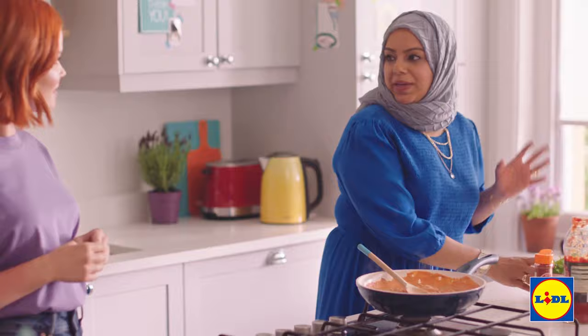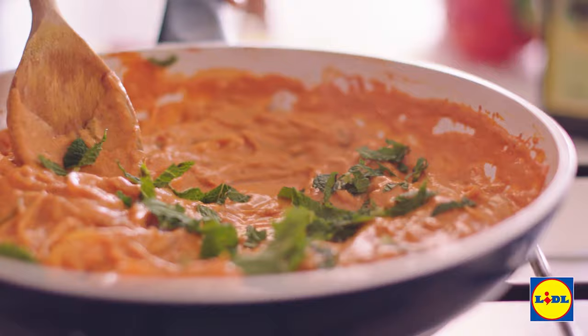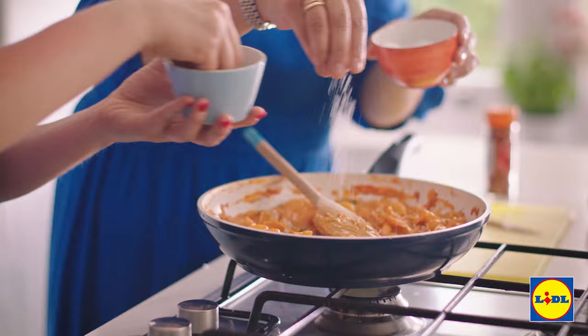And a squeeze of lemon juice. Next we're going to be mixing in some fresh mint. Is it important to use fresh herbs for a biryani? Most definitely — Lidl's Oaklands range is fantastic for that. Let that simmer for five minutes and then we're going to add in our cooked prawns and heat them through for two minutes. Salt and pepper.